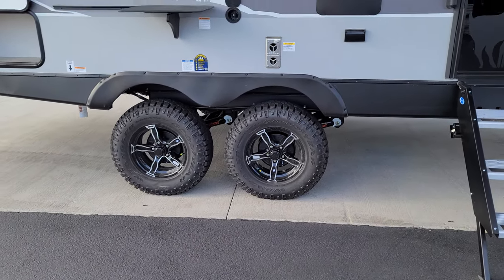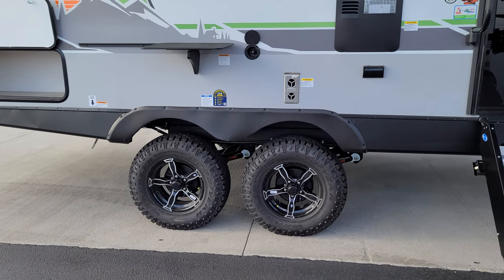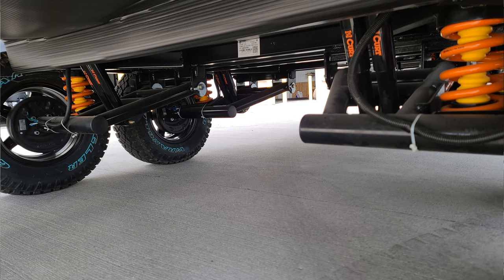You also have a little table and a cook griddle that comes with it, plus a cold water spray port for extra water outside. Looking down below, you have Goodyear Wrangler off-road style tires and aluminum wheels. Now let's take a look at this suspension — the factory put together a video to go over it nicely.